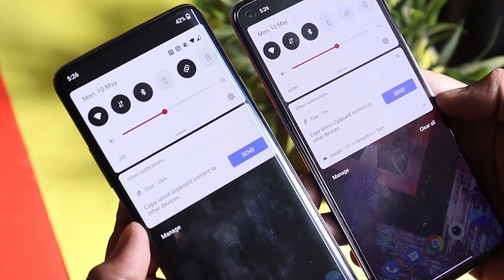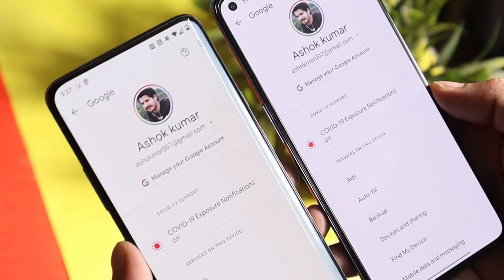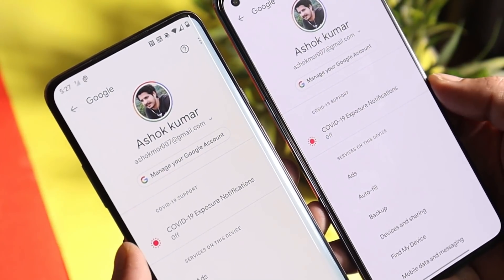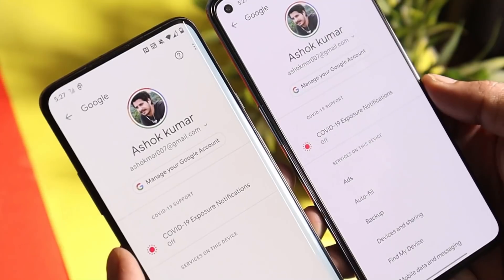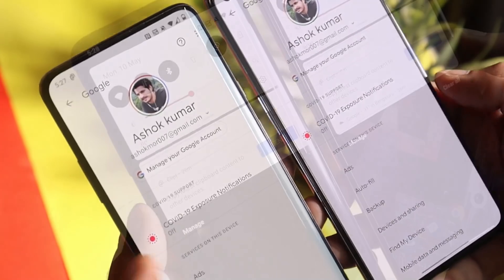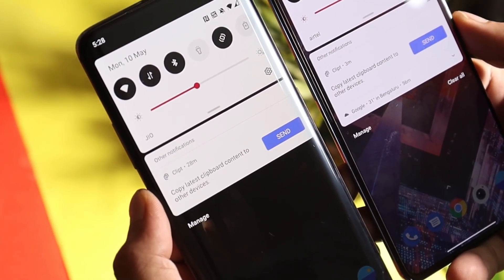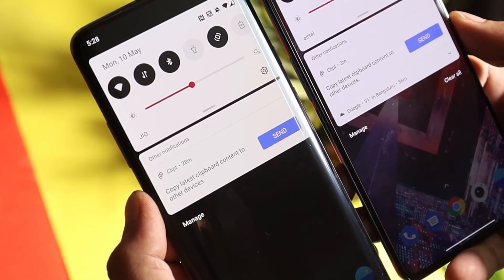Here you can see I have my OnePlus 7 Pro on the left-hand side and my OnePlus 9 on the right-hand side. On your other devices too, you need to make sure that you are using the primary account with which you signed up for the Clipped application. On both my devices I'm using the same Google account. After you complete the initial setup, you can see a notification in the notification panel from the Clipped application.